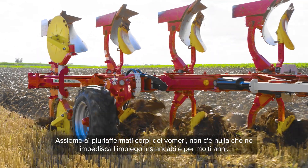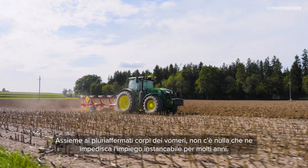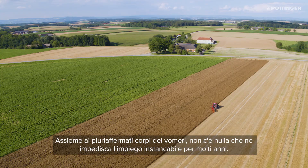Teamed up with proven mould boards, these ploughs have been engineered to deliver perfect working results, year after year.